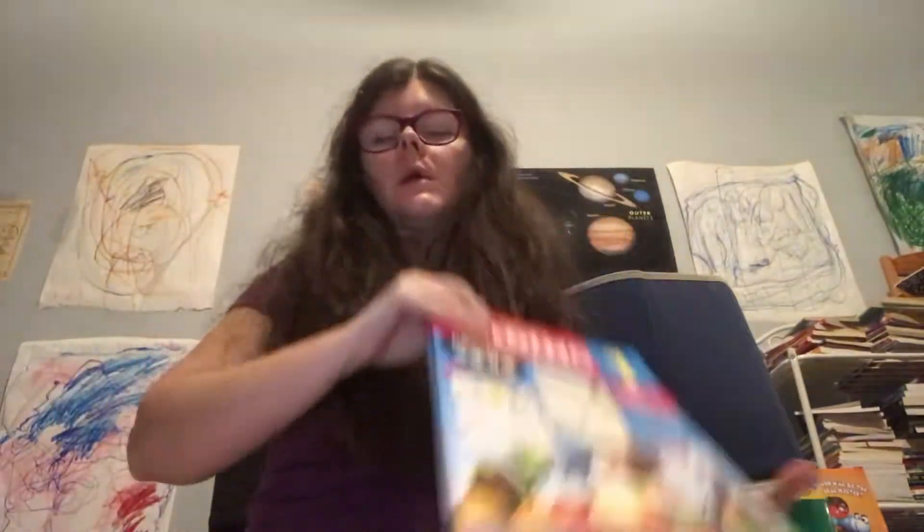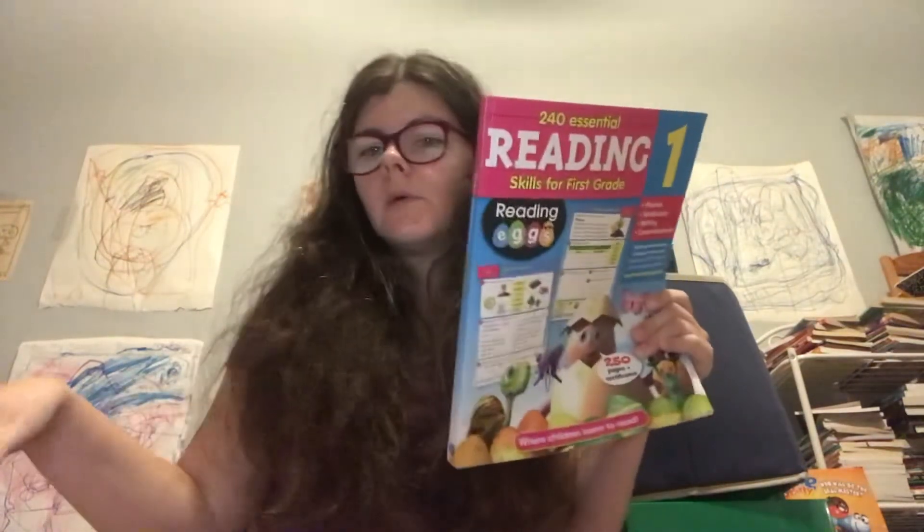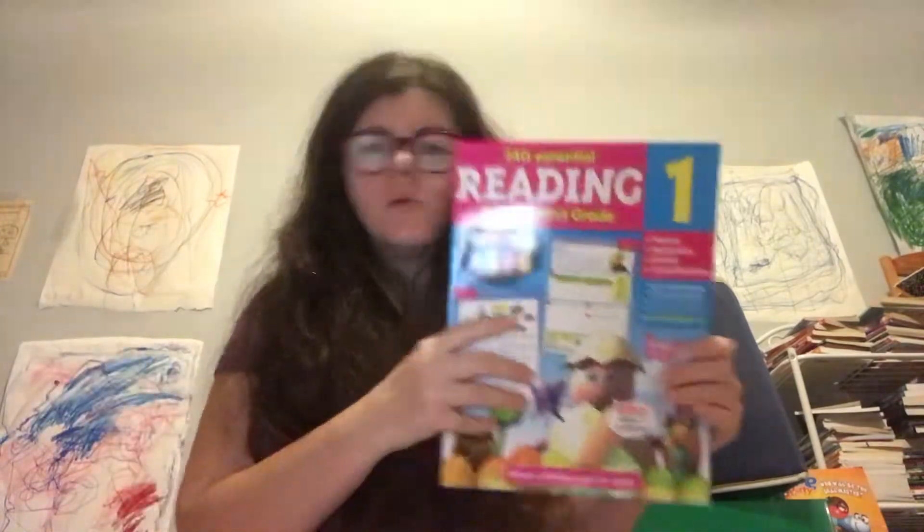If you want to do Reading Eggs and Math Seeds online, it's about $60. You can also check Groupon right now — they have it for $45 a year or $60 a year. The big workbooks are $20 each, and the little ones you can get in a big pack for about $100. So it depends on how much you want to spend.